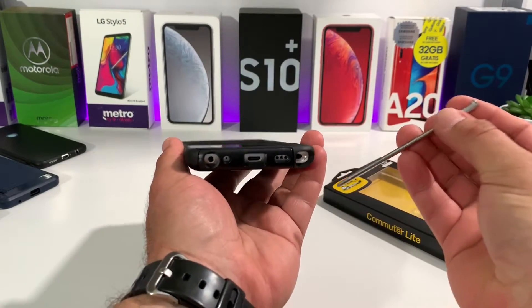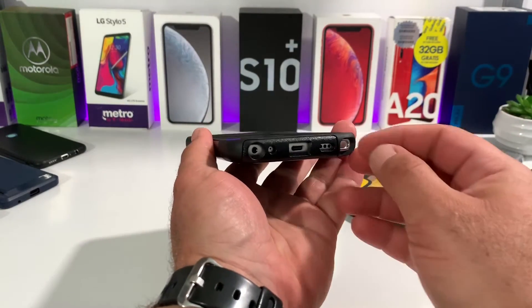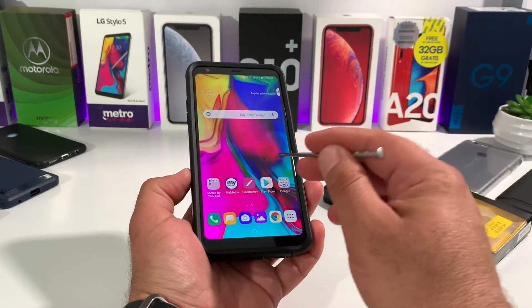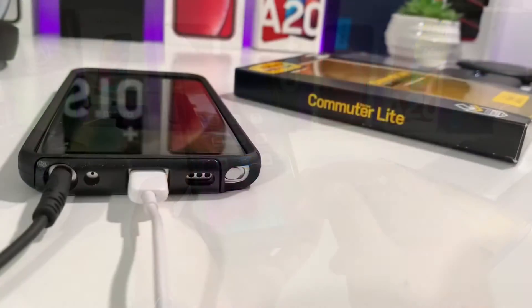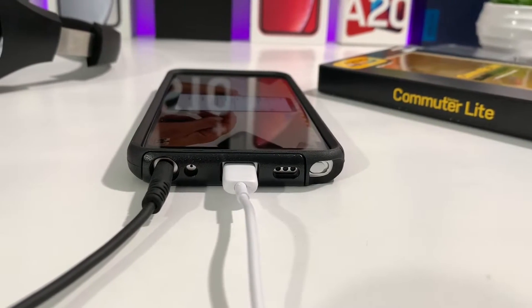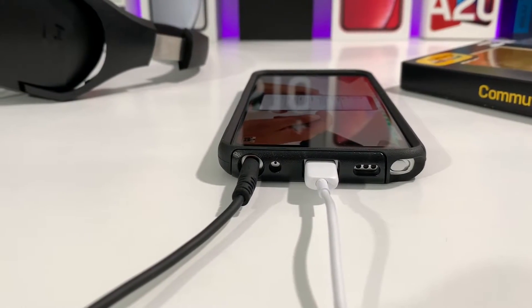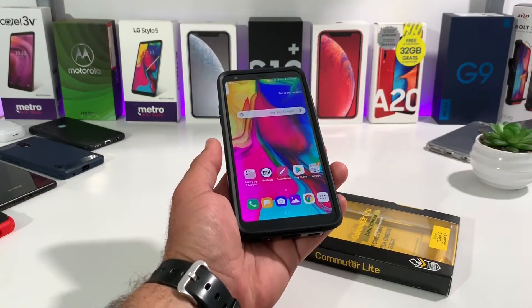Testing out the cutout for the stylus — no issues whatsoever. I can remove the stylus and put it back into my Stylo 5 with this case on, so no issues there. When it comes to the cutouts for the Type-C charging port and the 3.5mm headphone jack, those cutouts are perfect. I was able to plug in my data cable and different headphones, and everything is perfect with the cutouts.